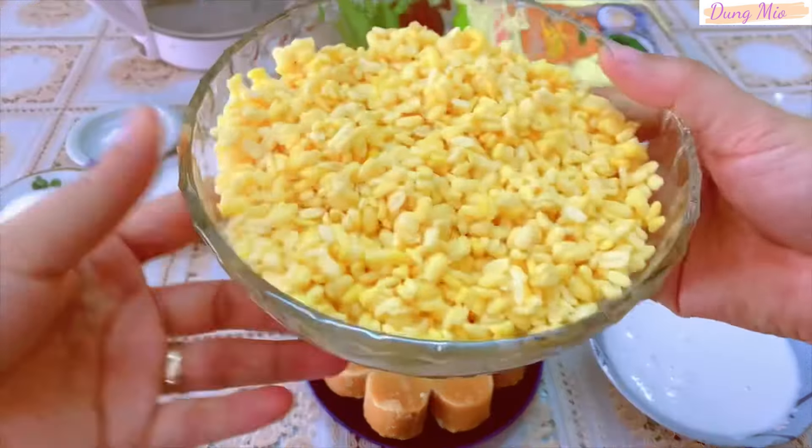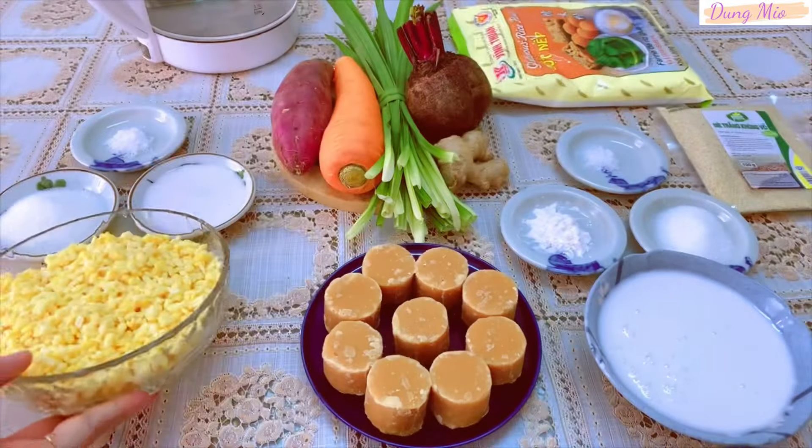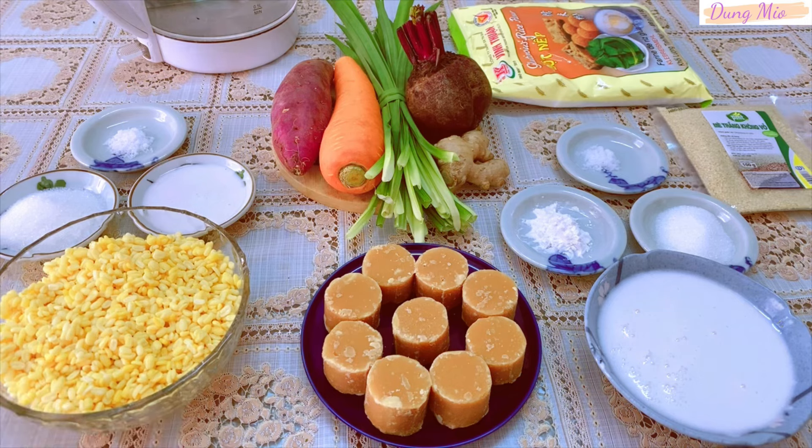Phần đậu xanh này mình dùng để làm nhân, mình đã ngâm được 4 tiếng và đậu xanh cũng đã nở ra. Các nguyên liệu dùng kèm để xên nhân đậu xanh gồm có đường, nước cốt dừa và muối.